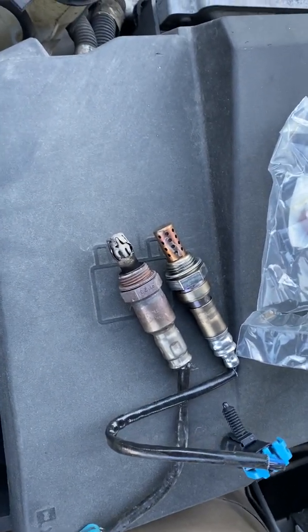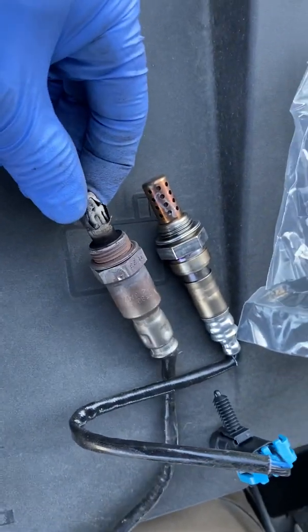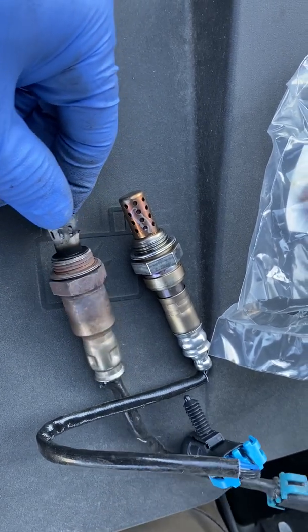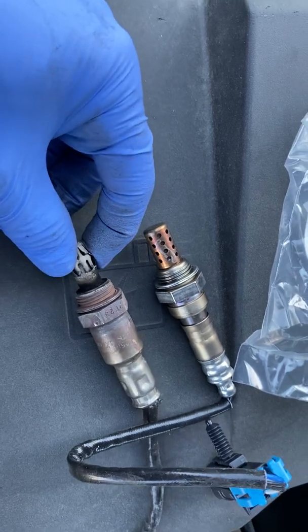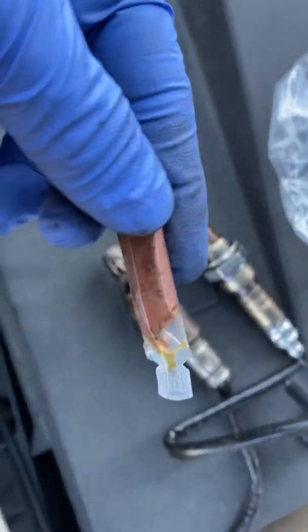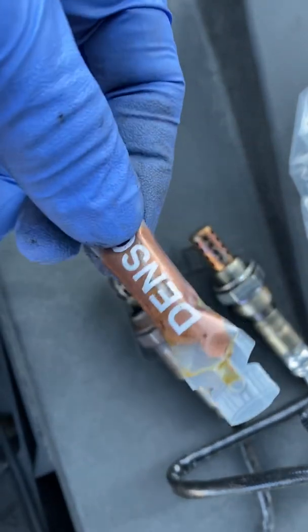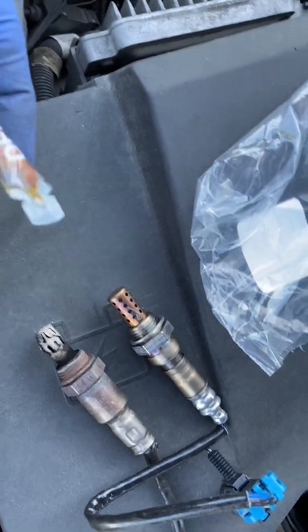Based on this quick inspection of the upstream, you can tell that it is completely obliterated — completely damaged and broken. One thing you have to remember is to always put this thread protector on, so that way if you have to take this oxygen sensor out down the road — say 100,000 or 50,000 miles from now — there are no issues.